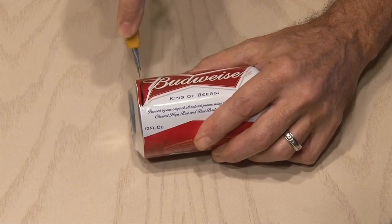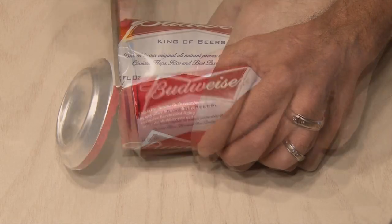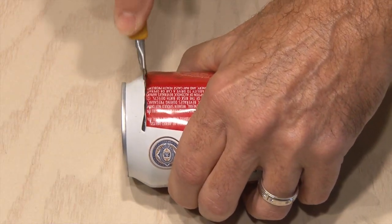You'll need a sharp cutter or a pair of scissors. Start cutting around the very bottom of the can — carefully cut all the way around and then remove the bottom. Then repeat the process at the top of the can, where you drink out of, but this time we're not going to cut all the way around.